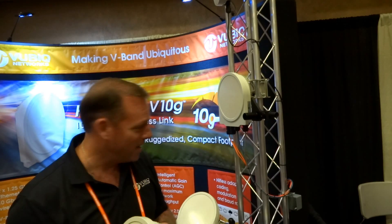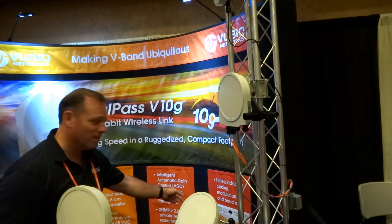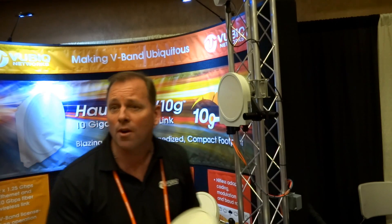We have automatic gear shifting and adaptive modulation built into this. The other 10-gig products I've seen were all-or-nothing — full 10-gig or the link was down. So it's nice having that modulation drop. We actually scale all the way down to about 400 Mbps, so rain fade is not a problem either.